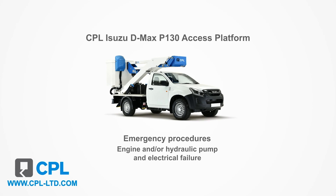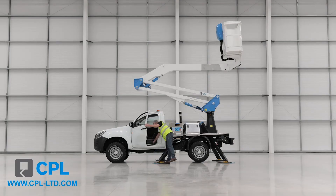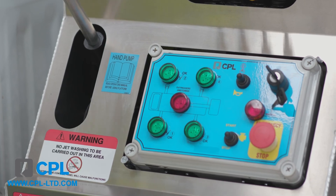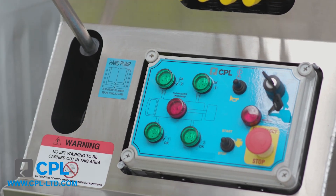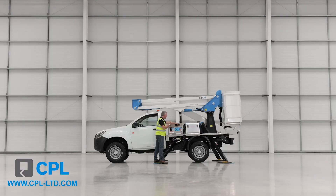The third emergency procedure is if you have engine, hydraulic pump and electrical failure. Ensure the tap at the lower control station is positioned correctly to the right-hand side. Locate the emergency pump handle in the vehicle cab and at the lower control station, insert the hand pump handle into the hand pump and screw in. Whilst pumping the hand pump, operate the boom controls as normal to bring the boom down safely so that it can be fully stowed.